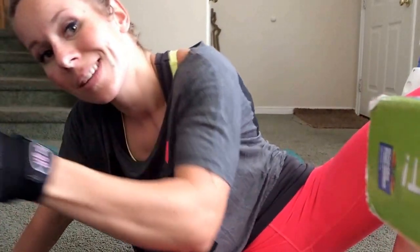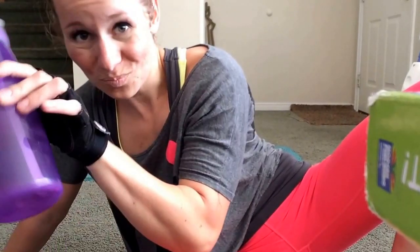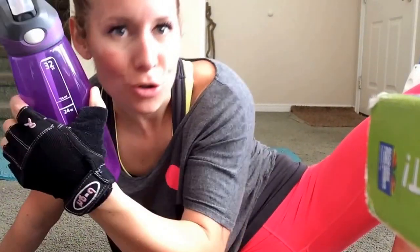One more thing — I'm almost out, time for a refill. You too, drink it up.